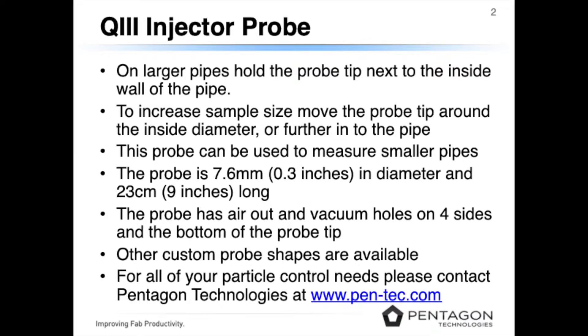Other custom probe shapes are available. For all particle control needs, please contact Pentagon Technologies at www.pen-tec.com. Thank you.